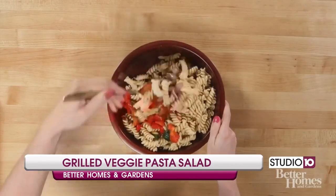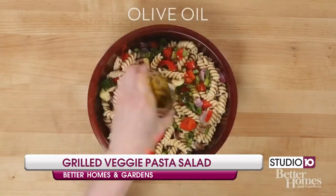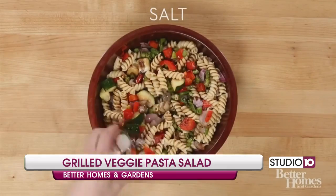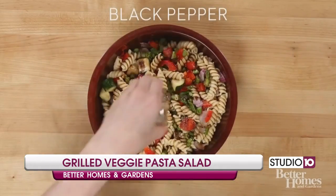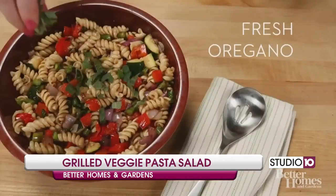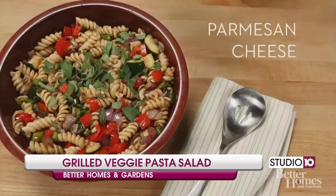Combine cooked pasta into the bowl of veggies. Mix evenly, then top with olive oil, balsamic vinegar, salt, and pepper. Continue to stir to mix the seasonings. Top with oregano and parmesan cheese.